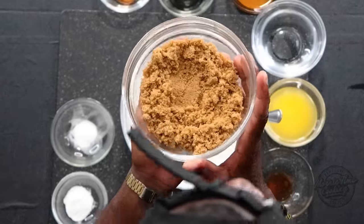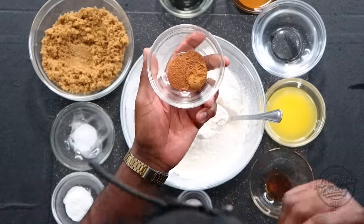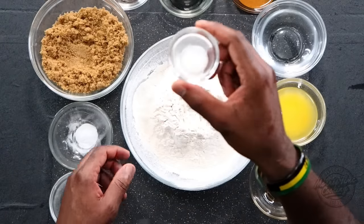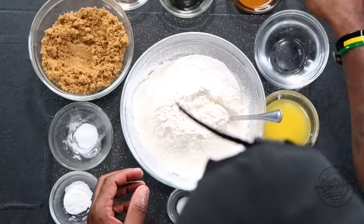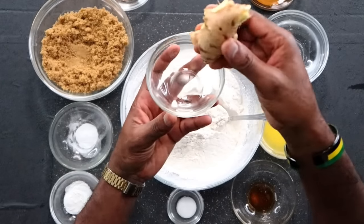You have to use some nice dark brown sugar — this dark brown sugar is 200 grams, about a cup and a half. You can do less or more depending on how sweet you want your Bullas to be. For spices, you need nutmeg and cinnamon — a teaspoon of each. I have half a teaspoon of baking soda, one teaspoon of baking powder, half a teaspoon of salt, a teaspoon of vanilla extract, three ounces of melted butter, two ounces of water, two and a half tablespoons of molasses, and last but not least, two ounces of fresh ginger.